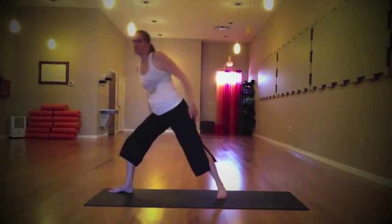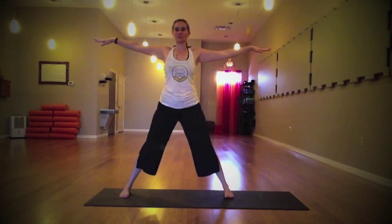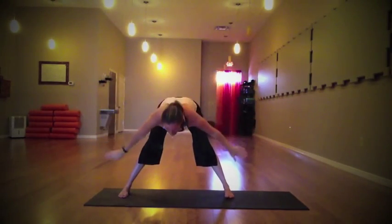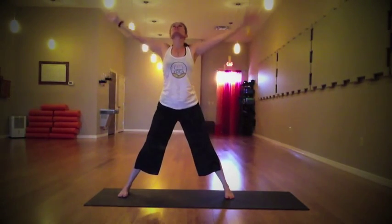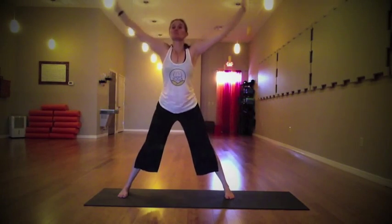Take the left foot and step it all the way back as you square off those feet, making them parallel. Arms nice and wide. Inhale the arms up, and as you exhale hinge at the hips and begin to fold — just let the hands rest where they will as the head releases down. Inhale, lengthen the spine. Again inhale, draw it up, open through the chest, palms connect. Exhale and fold again.